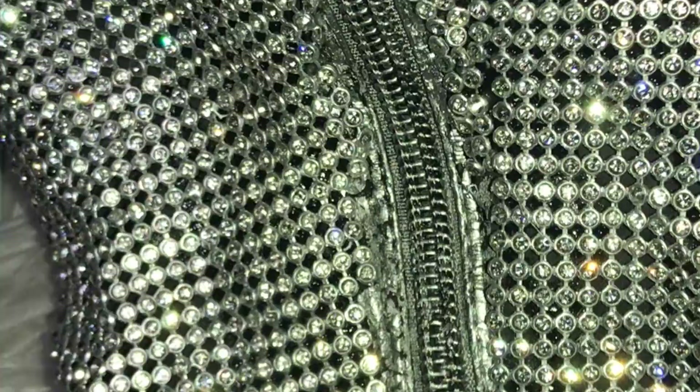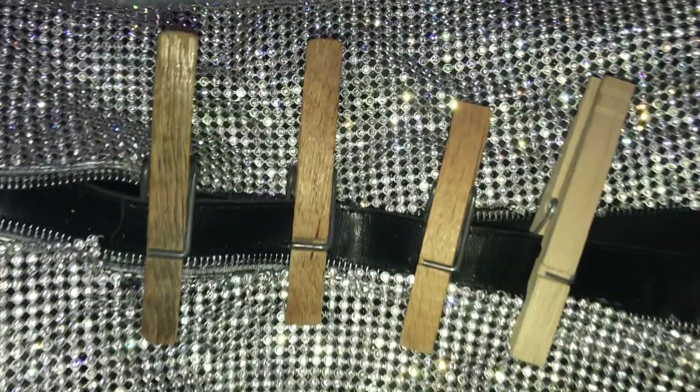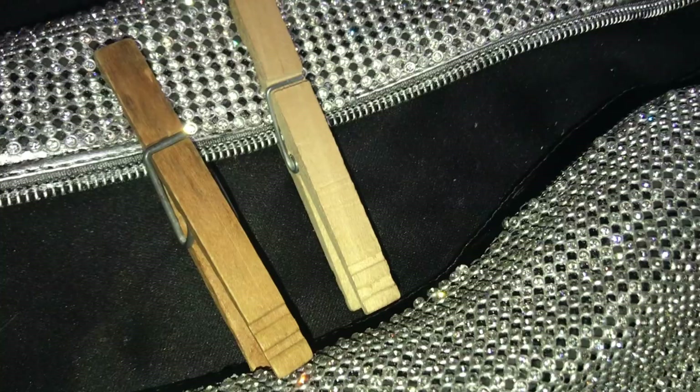Before, the black by itself was very distracting, but now that the whole boot is silver, I love how they look. I used some more glue to make sure the rhinestones along the zipper were firmly anchored, and that was it.